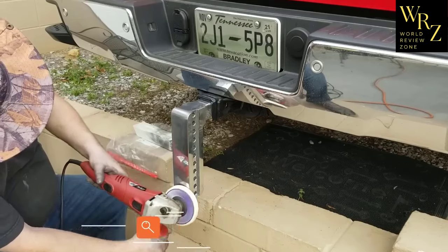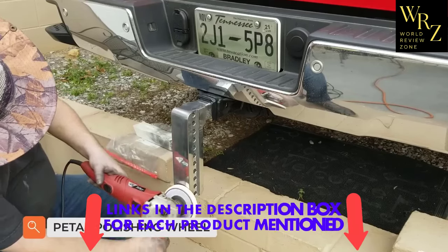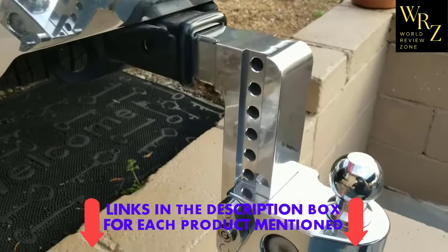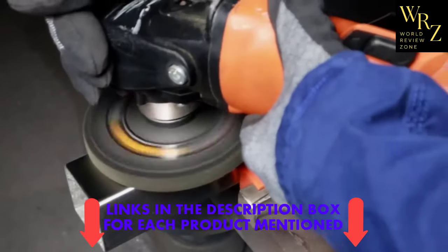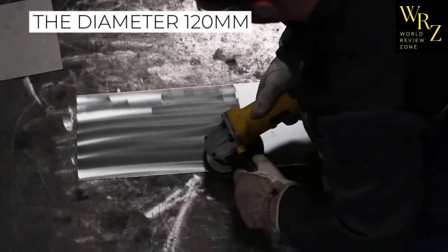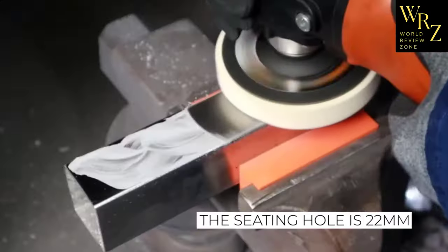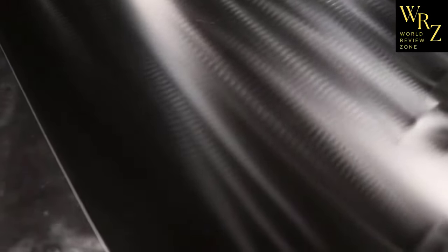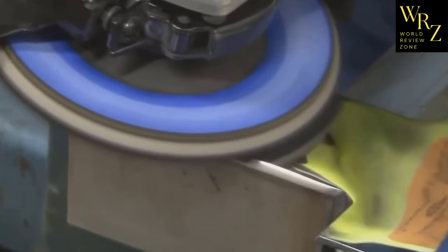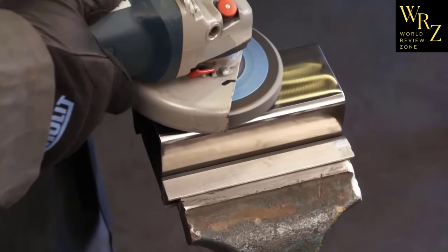An angle grinder wheel for polishing various surfaces to a high gloss, including metal. The wheel is made in the form of petals from felt, a material that gives surfaces a deep and rich shine. The diameter is 120mm, the seating hole is 22mm, and the thickness of the polishing layer is 4mm. The wheel can withstand rotation speeds up to 2800 RPM. Delivery set: 5 wheels.